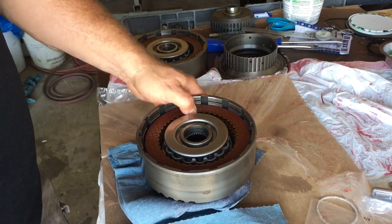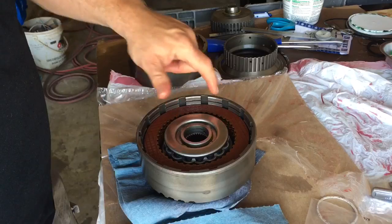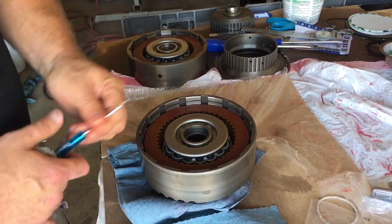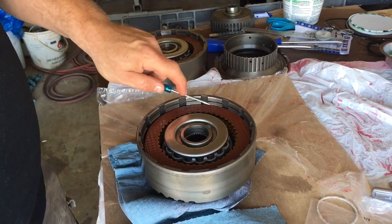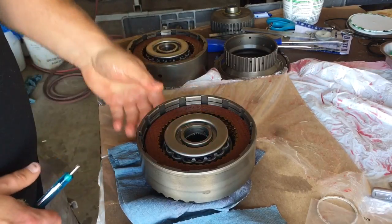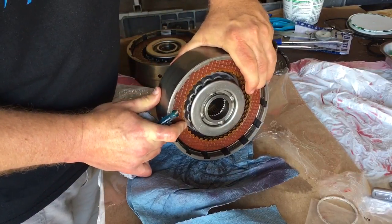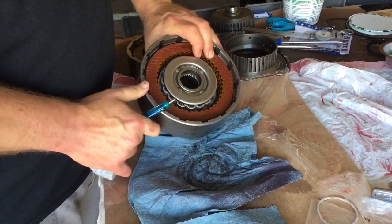What I was going for on this lug — because you end up with a clutch then your pressure plate — you want that top clutch to be dead even with the top of this metal lip. That is dead across. If you ever second-guess yourself, you can set it on its side and look down, and it's literally dead even with the top of that lug.